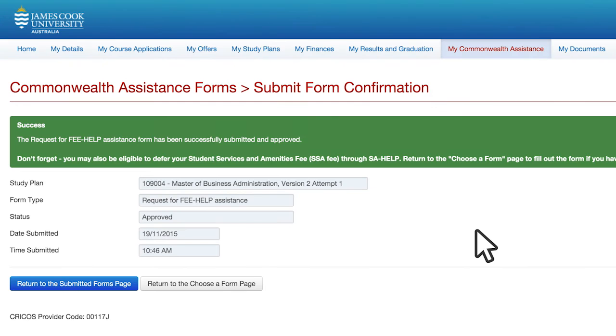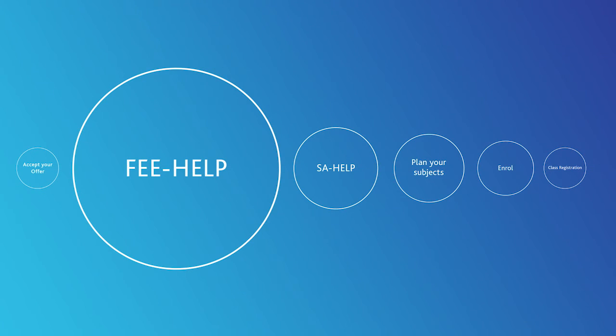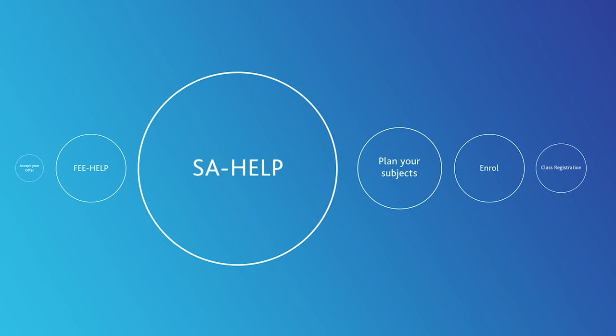All done? Good job! You won't have to complete this form again unless you change course. Remember to watch our SA Help video on completing a form for your student services and amenities fee.